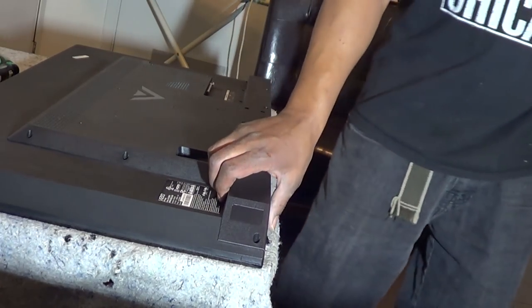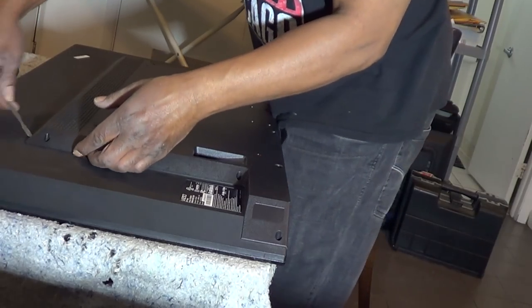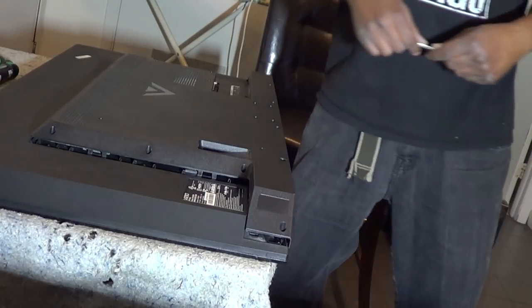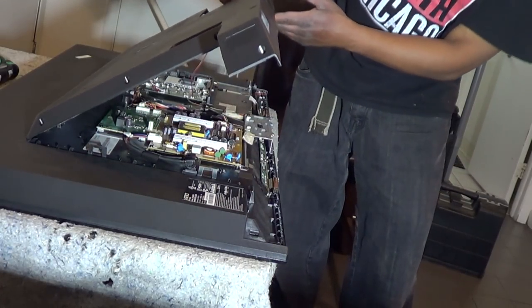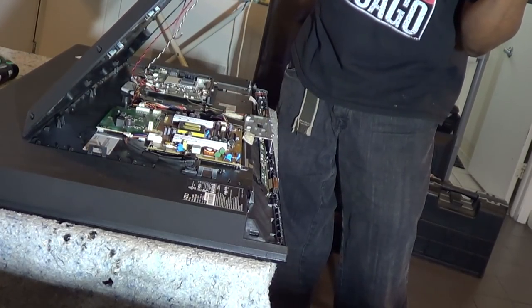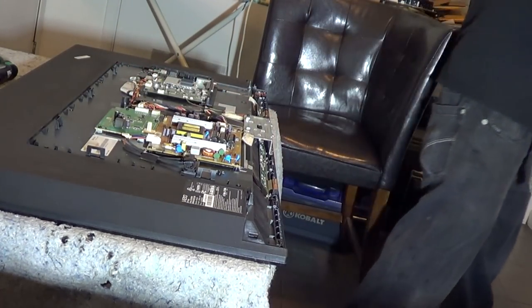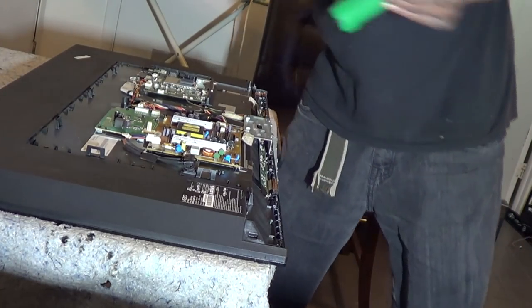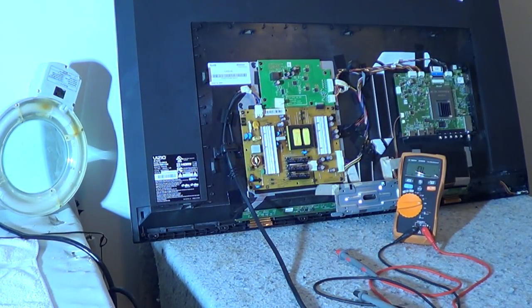This is a little tricky - you will have to pry the back cover off. Do not just pull it off once it's loose because you still have some connections: the connection for the power button on the back cover, and also the speakers. We'll disconnect those and then let's get down to the nitty-gritty.